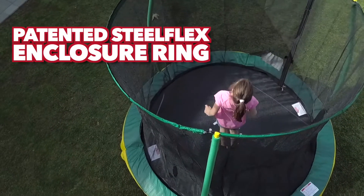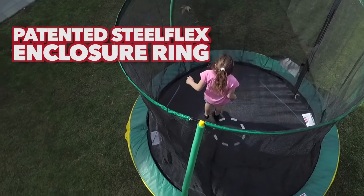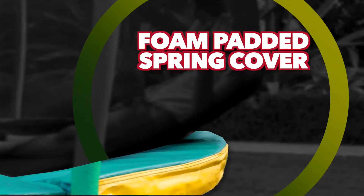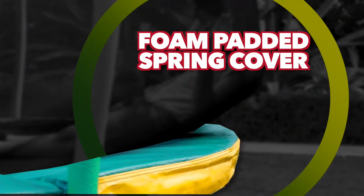The patented SteelFlex Enclosure Ring increases tension to prevent sagging in the UV-resistant enclosure netting. With the foam-padded spring cover, kids will be protected from the trampoline springs while they jump.